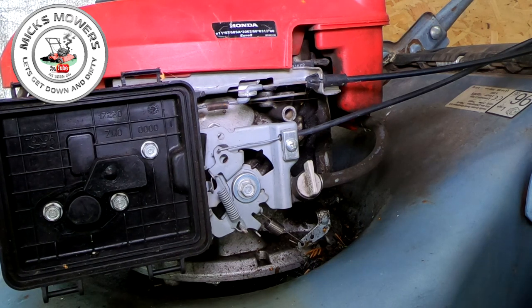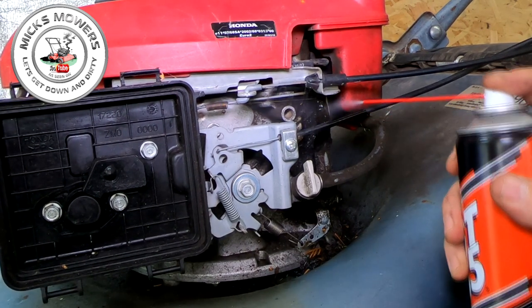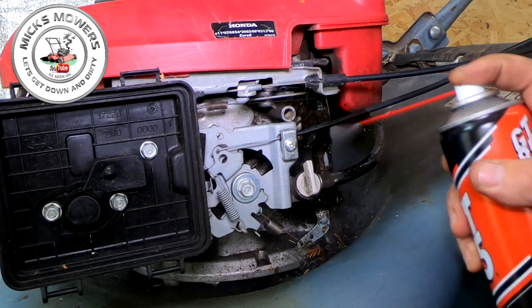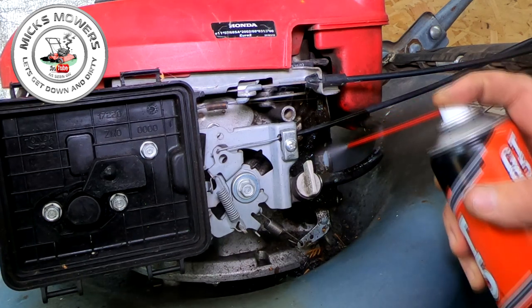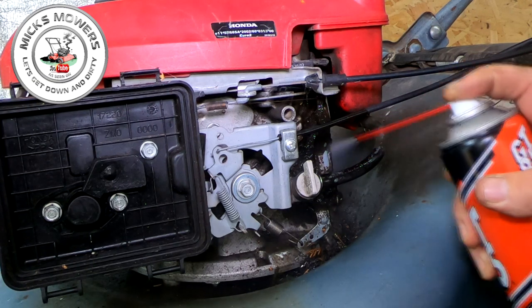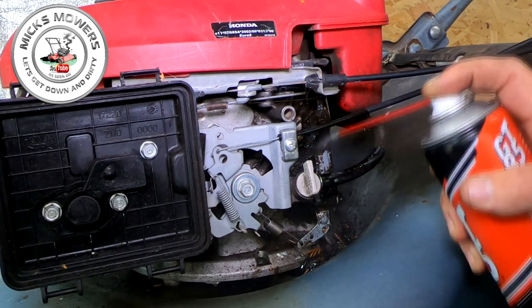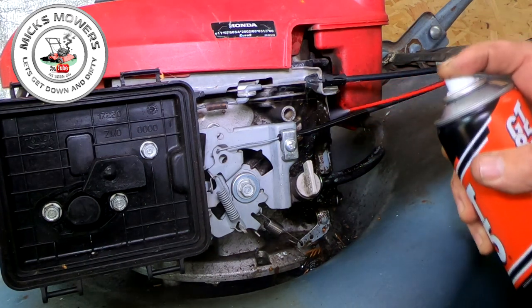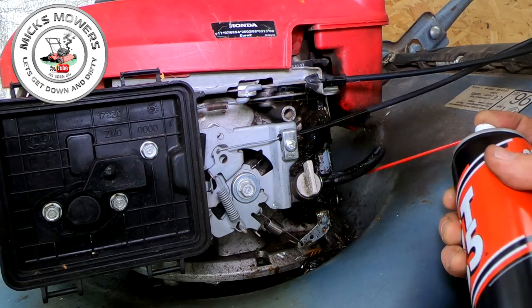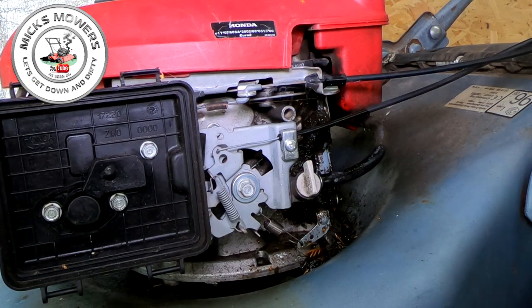I then want to get a little bit of degreasing agent — some gunk off, some GT85, whatever you've got to hand. Some hot soapy water with a brush, whatever you want to do. Literally just start to saturate that area because you want it nice and clean, dust free, gunk free. Just a little bit of penetrating fluid and start to clean the area off. I'm going to hit my air compressor in a minute and then come back to you for the next step.